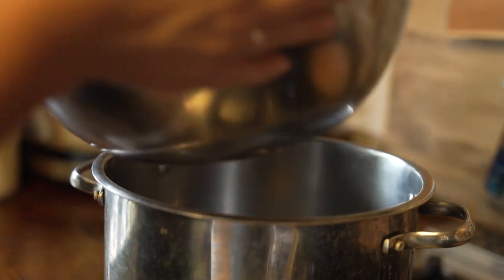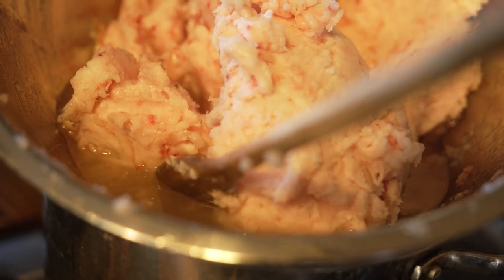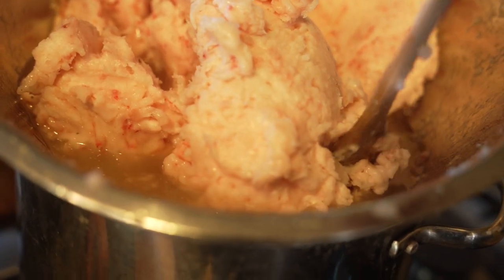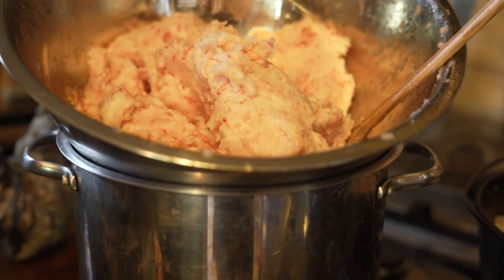I'm putting the leaf lard into a stainless steel bowl and placing it on top of a pot of water — the pot is filled about halfway. As that water heats up and starts boiling, it's going to slowly melt the fat. The leaf fat is already starting to melt down just a little bit just from sitting over the hot water. We'll just let it sit there until the whole bowl melts down.